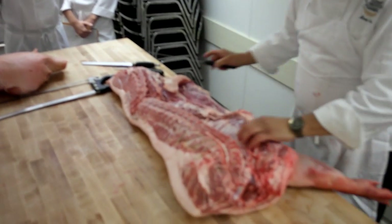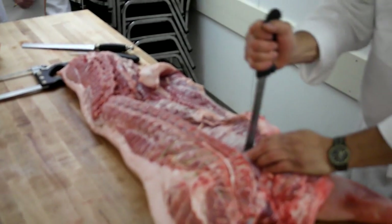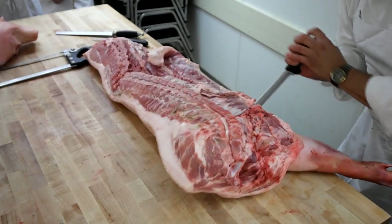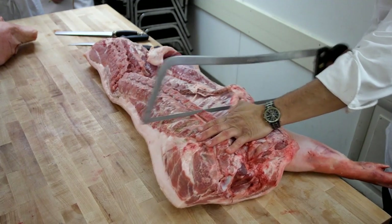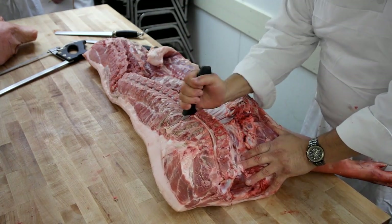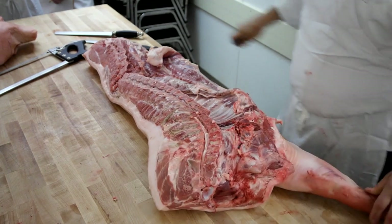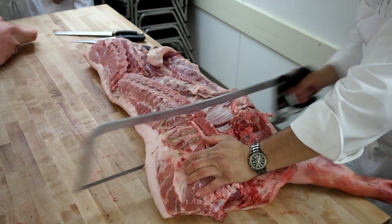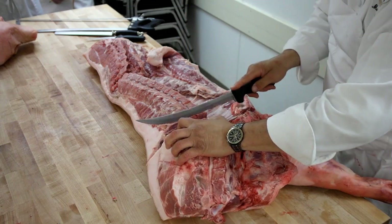I'm going to come up to the other side and come in two ribs. When you hear the bone — when you get through the bone with the saw — you want to stop right away because it just makes a mess. It just tears the meat up pretty good.